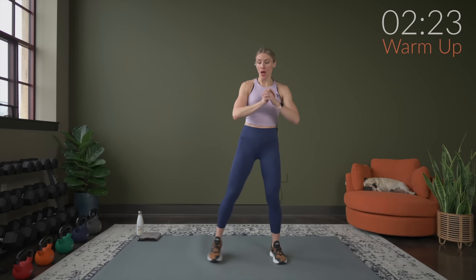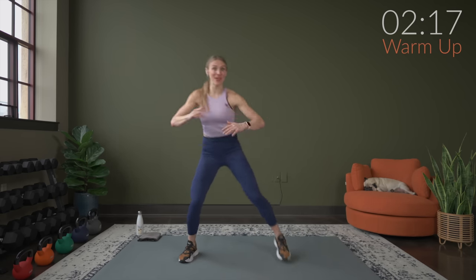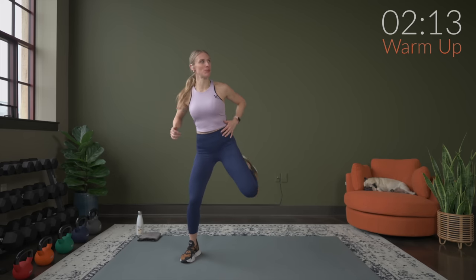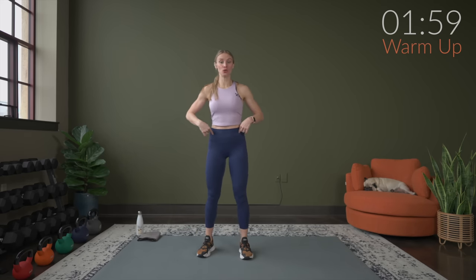We're just going to start right now by marching it out, bringing your heels to your bum. It's always important to get a little bit of a warm-up in, just to wake up the joints, get the blood moving, and get the muscles ready to go heavy. We're going to switch it up in three, two, and one. From here, we're going to do leg swings.